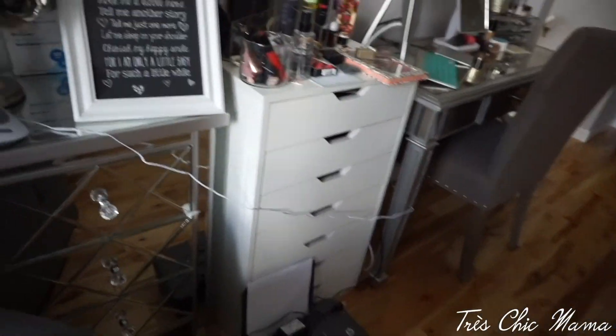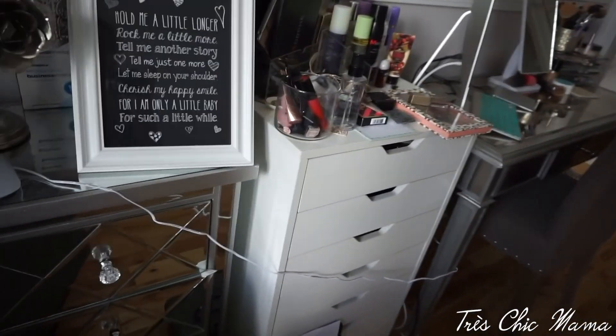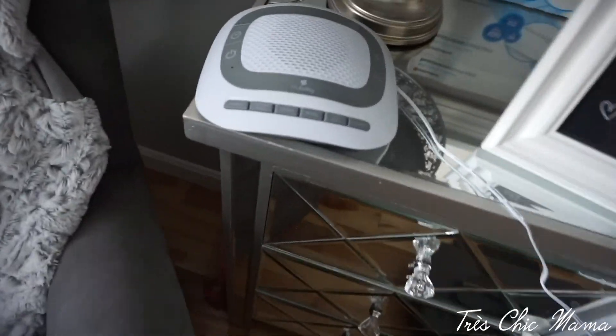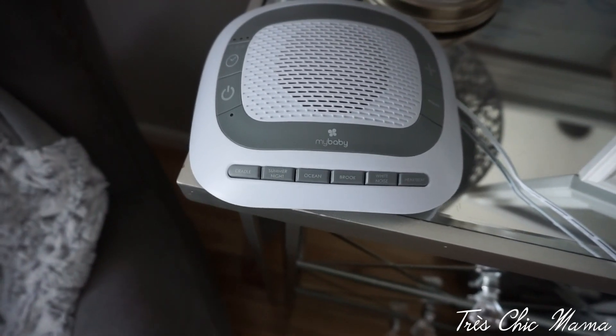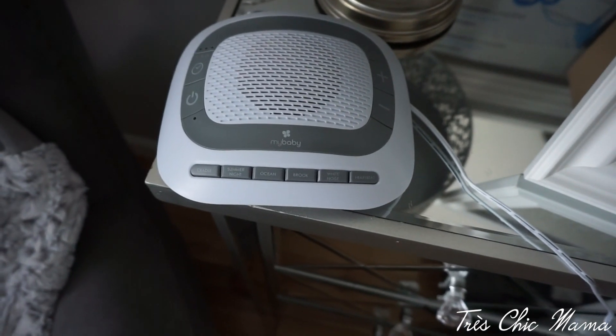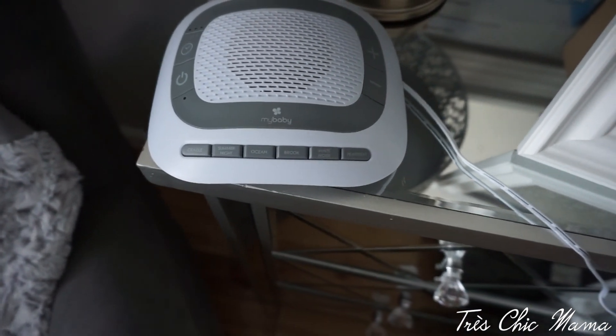This side is mama's temporary side, which is eventually going to be out of here once the wall is built. I do have her white noise machine right here for naps — since the wall isn't built yet, we put this on white noise and it seems to help her nap really well.